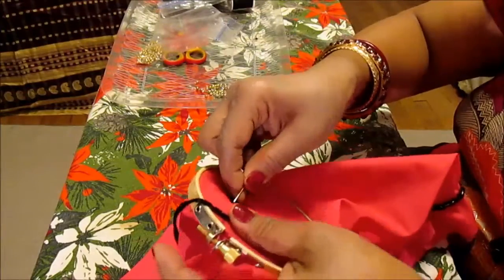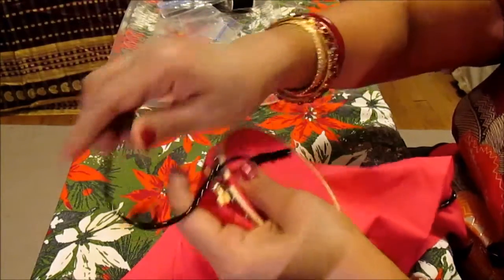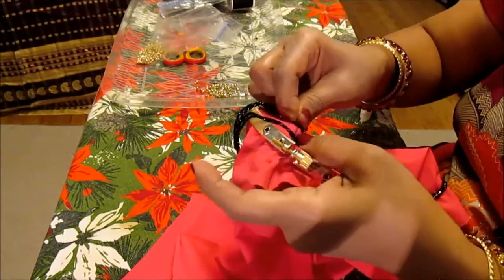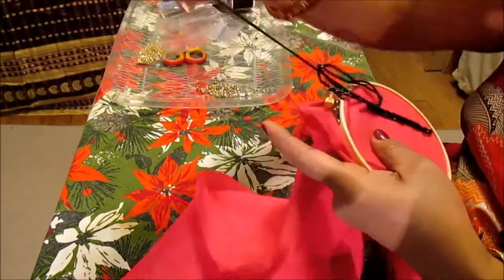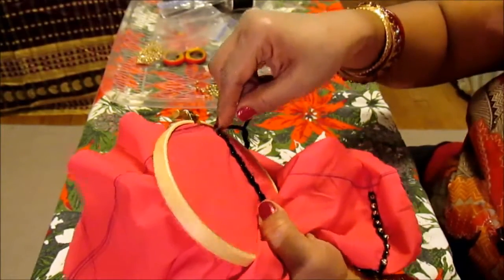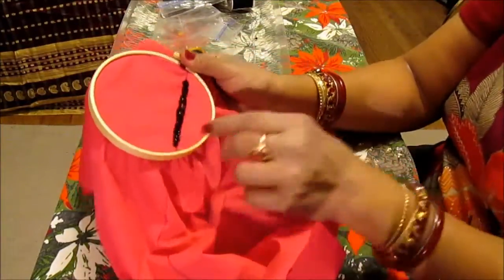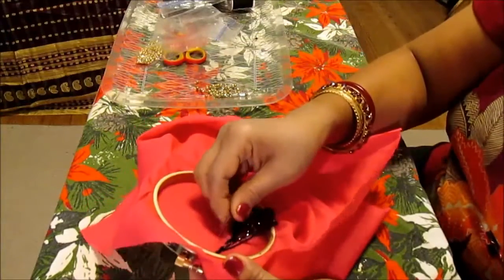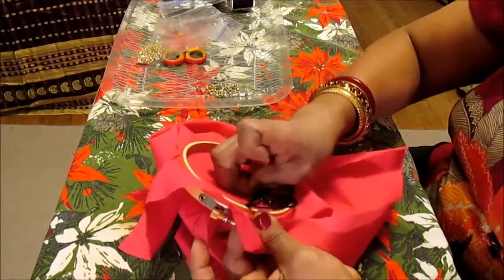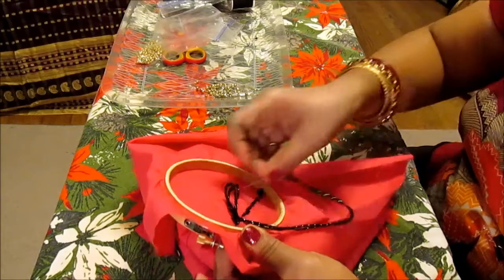I'll do a couple more and then show you how to do the bead. Don't pull it too tight — we want to leave it loose, not too tight. You continue doing like this, and where it ends, take your needle and go from the top — that's how you end it. Once you end it, go on the back and give a nice knot.